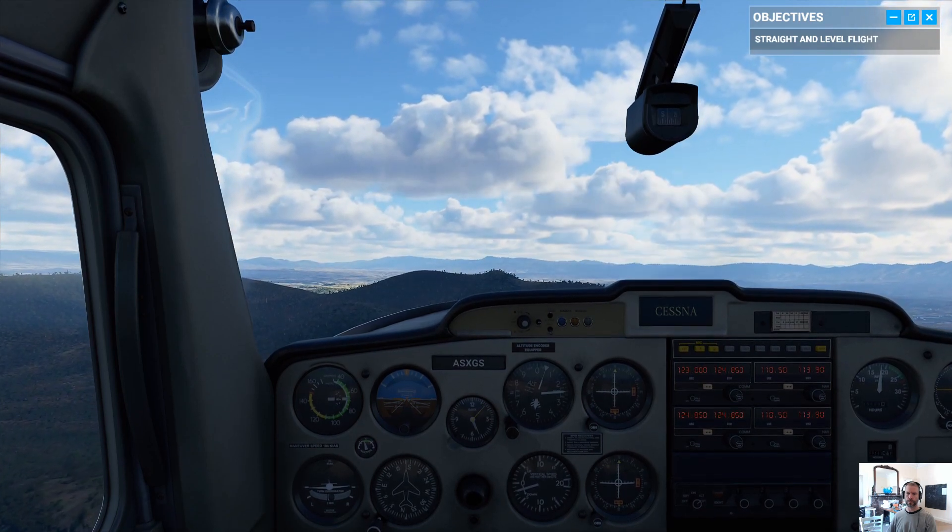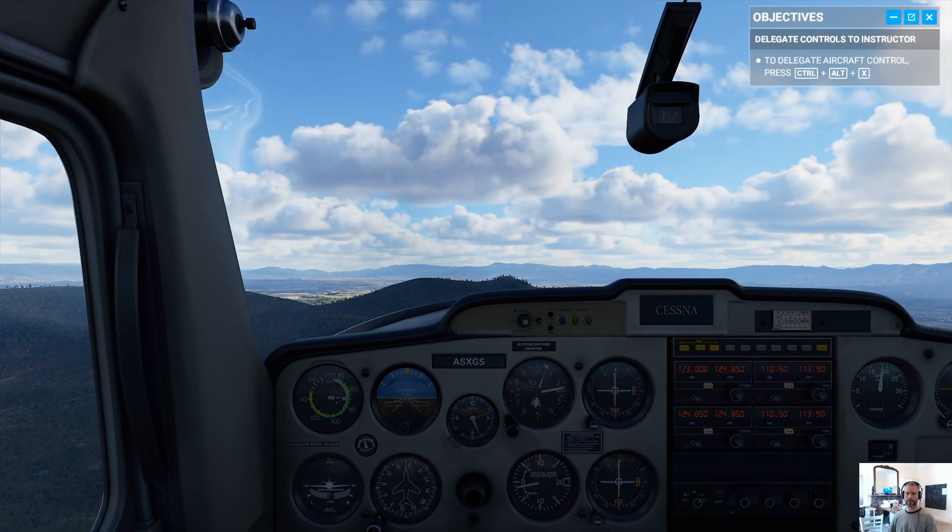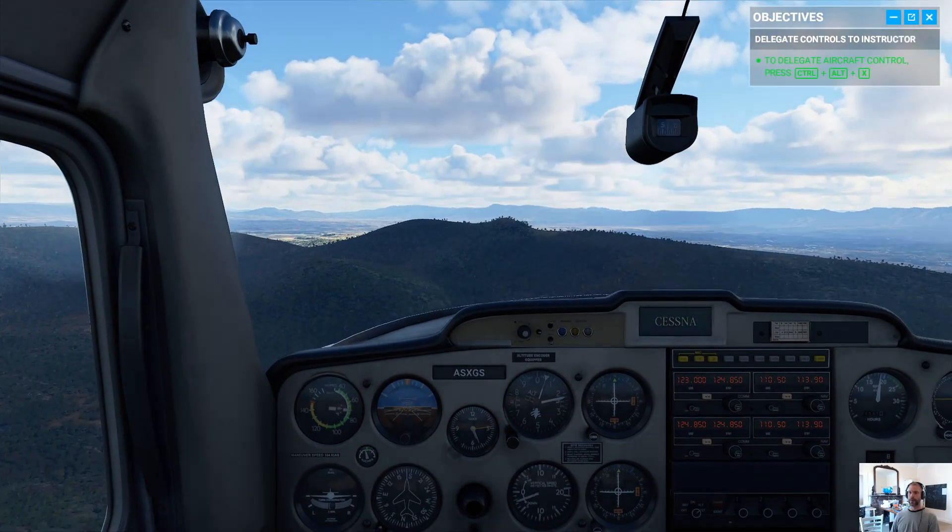And that gives you more time to enjoy the ride. If you want more practice using the trim, go for it. Whenever you're ready to pass the controls, I'll be here. Okay, I have control.